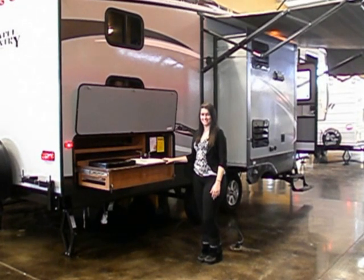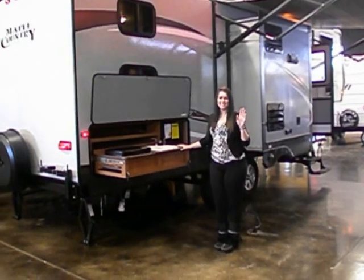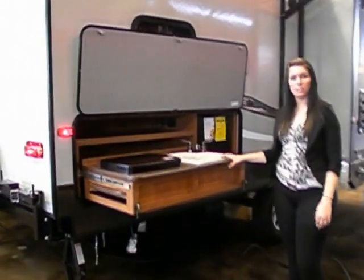Welcome to Red Deer Western RV. This is Dakota, she's a sales lady here, and my name is Lorraine, and I'm also a sales lady here. We're just going to show you a little bit of the Maple Country. It is a 2013, it's got a lot of new features, and we're going to start off with Dakota on the outside kitchen.